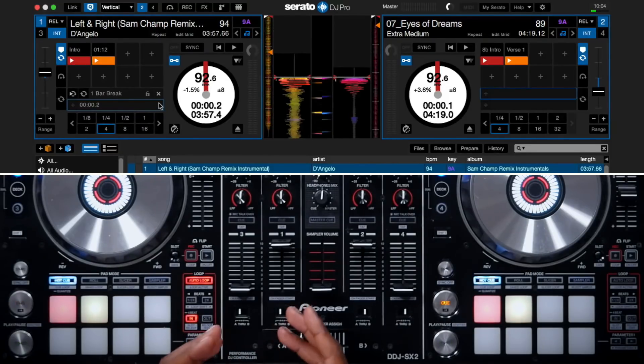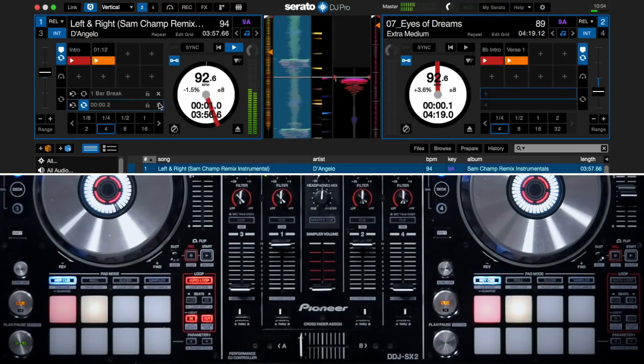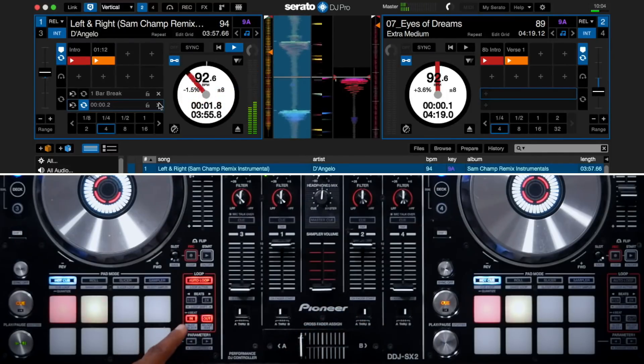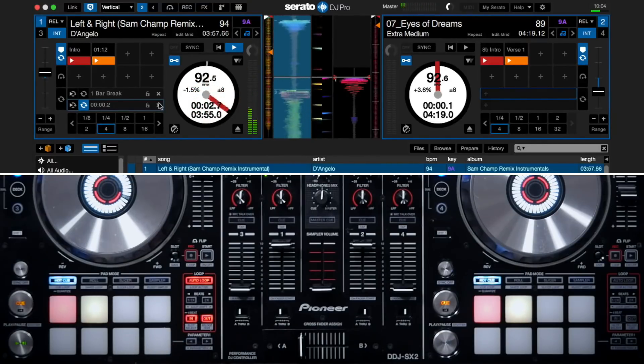When I press In, that will be the beginning of the manual loop, and when I want to complete the loop I'll press Out. If I want to make fine-tune adjustments to either the in or the out point, I'll press it again. I'll press In and use the platter to make fine-tune adjustments, and when I'm finished I'll press In again. I'll do the same thing for Out as well.